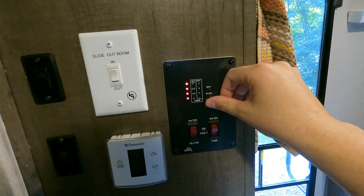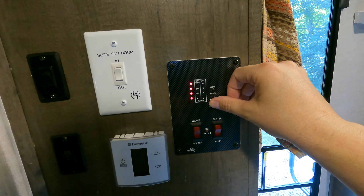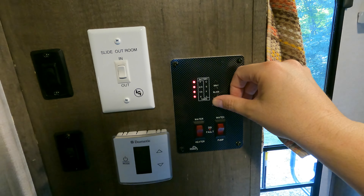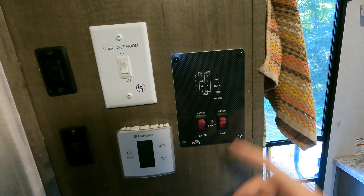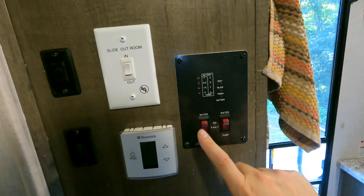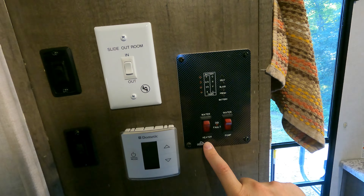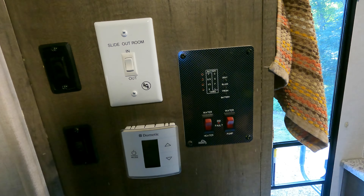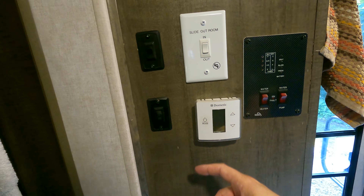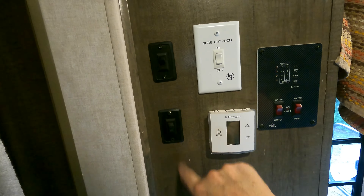The battery is going to show full because it's plugged into shore power, so there's no way to tell the actual full charge capacity of the battery since the converter is keeping everything powered up. Water pump I've got currently off but I'll turn it on later. This switch is for the hot water heater when using propane — since I'm using electricity from shore power, I never use this unless I'm boondocking, otherwise it's always off. Make sure your air conditioner is turned off as well.